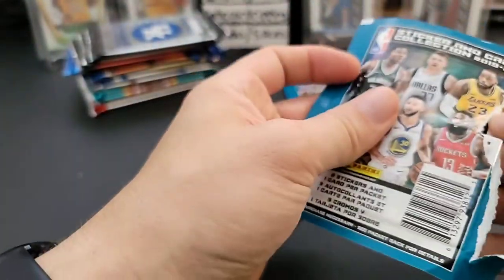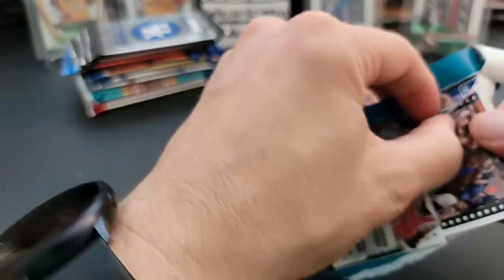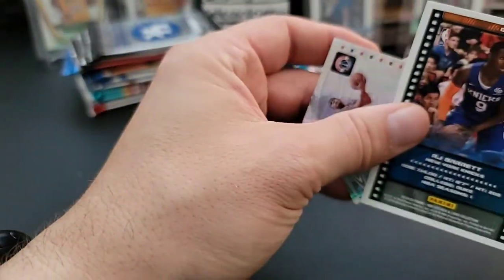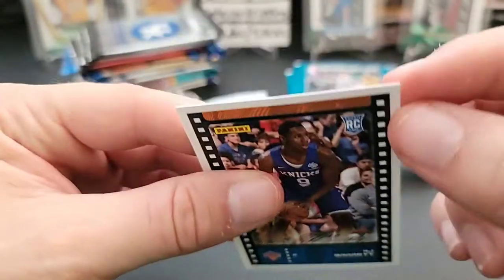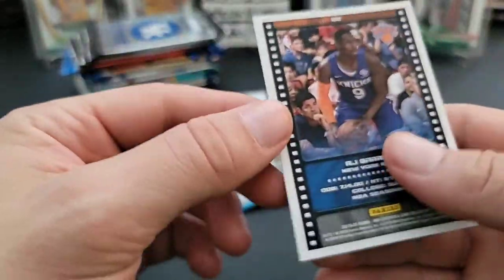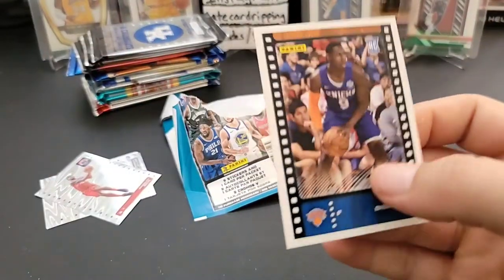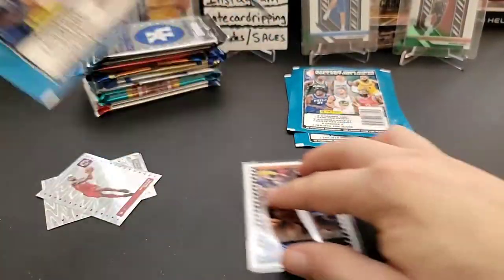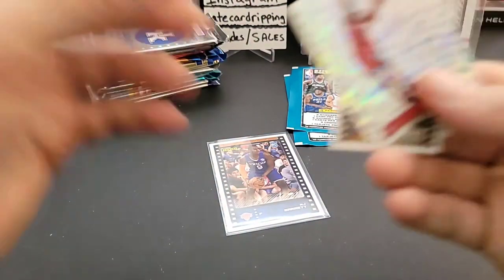I'm terrible at opening these things because they're just paper sleeve packs. I already kind of messed that one up. The card might be an RJ Barrett — it looks like it actually is. It's a bit bowed, but we did get a rookie card here. It's kind of cool — RJ Barrett rookie card, technically a card even if it's flimsy.